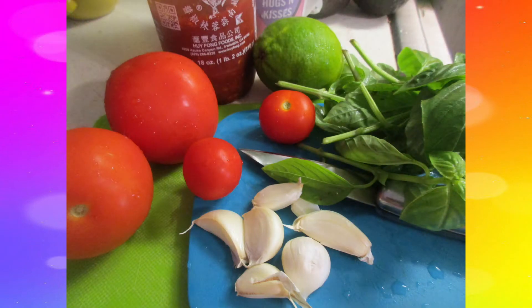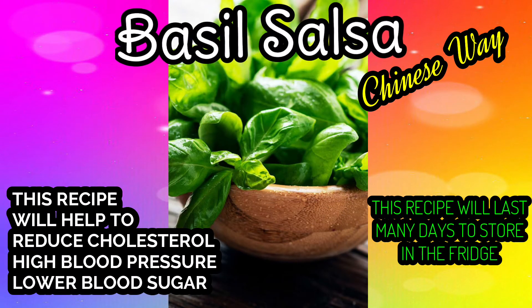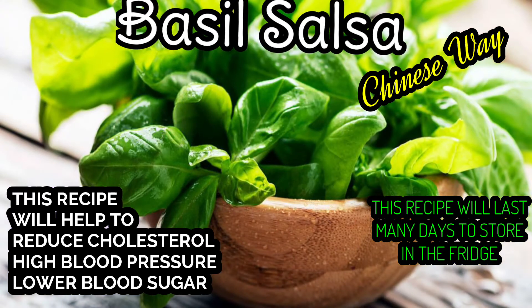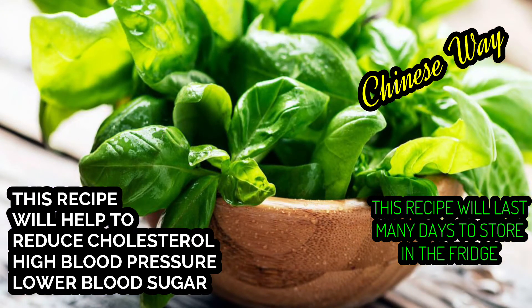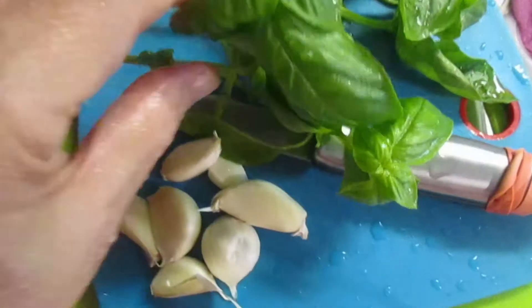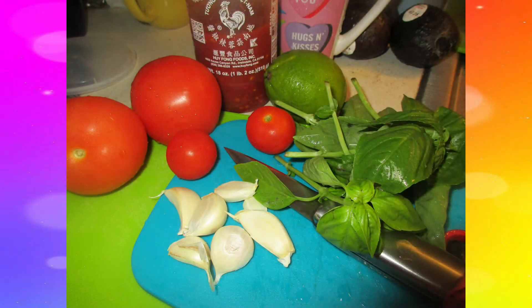Hi, today we're gonna make this tomato basil. Basil has many advantages — it can not only lower your blood pressure but also lower your cholesterol or triglycerides. Basil also contains magnesium, so it can help you improve your blood flow by allowing muscles and blood vessels to relax.